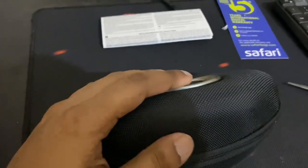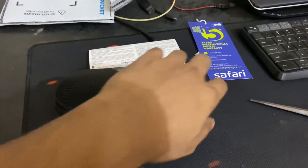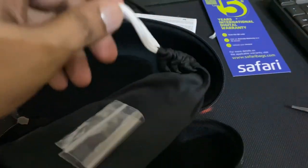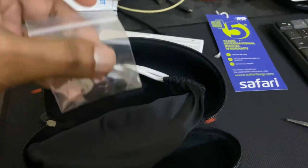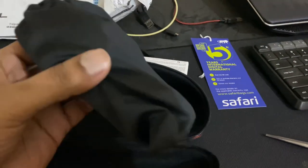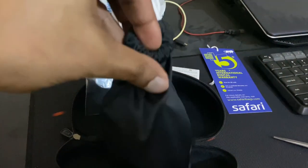This seems pretty good in the case — Oakley symbol right there. Once you open it, you get a cute pouch, and this is the padding. The glasses are inside in this particular microfiber cloth.